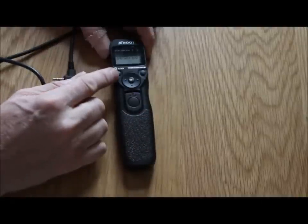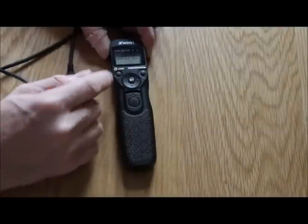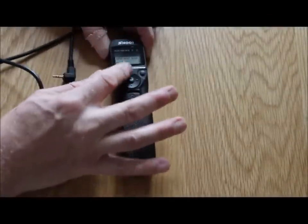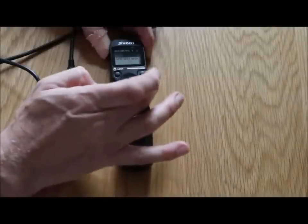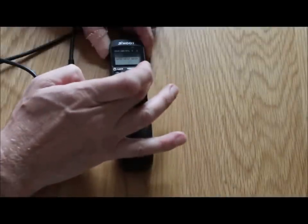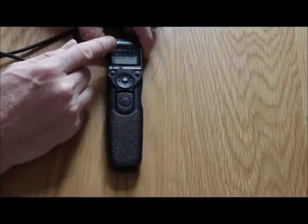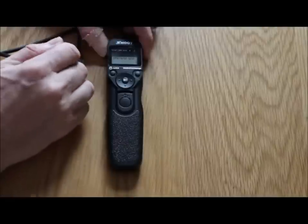You've got a lock button which also gives a light over the menu. You've got directional arrows to move the cursor up, down, left and right, and you've got the timer stop/start button. Along the top you've got delay, long, interval, number, and a little musical sign.